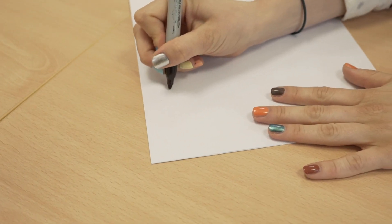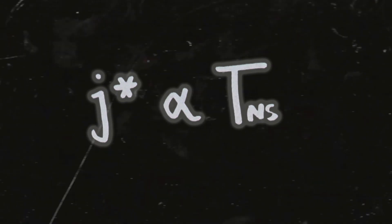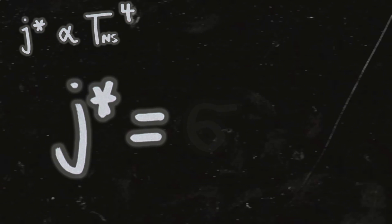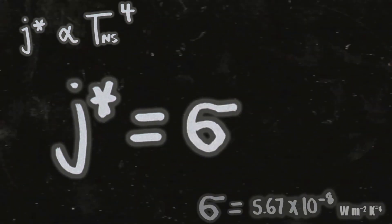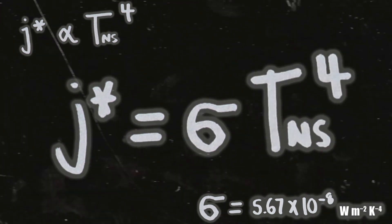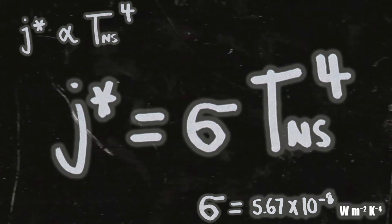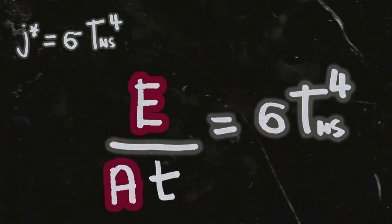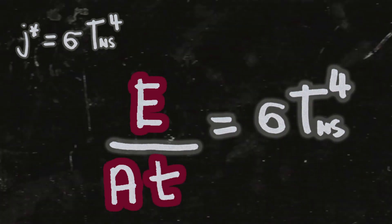The Stefan-Boltzmann law says that the power given off by some body — in our case a star — is proportional to the temperature of that body to the power of four. I figured I had to break out the equations again because everyone commented on how nice my handwriting was last time and said it should be made into a font. Give the people what they want! So we write this as: power equals the Stefan-Boltzmann constant — represented by Greek sigma, not a six — times the temperature of the neutron star to the power of four. This power is basically energy radiated per area per unit time. There's a time in there, which is good, because we're trying to work out how long it's going to take the metal to melt. So we can write it as energy over the area and the time it's being beamed over.